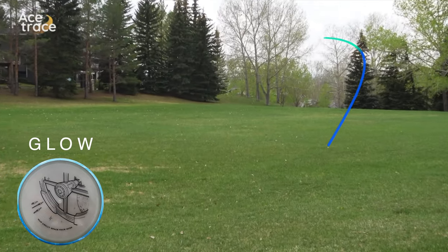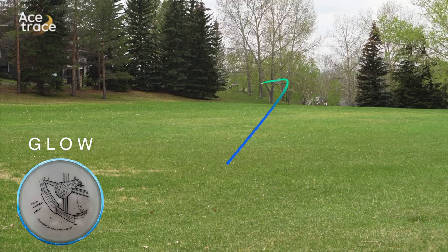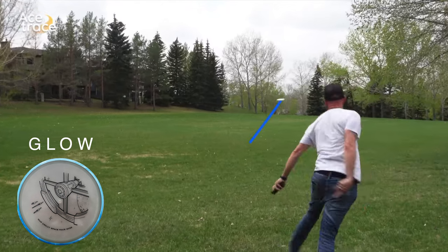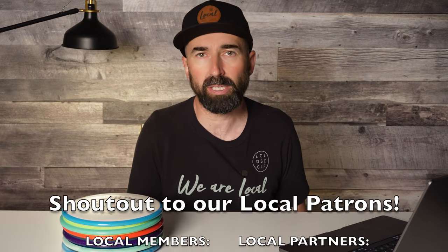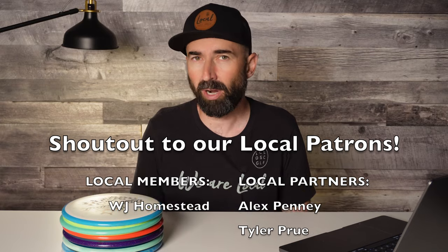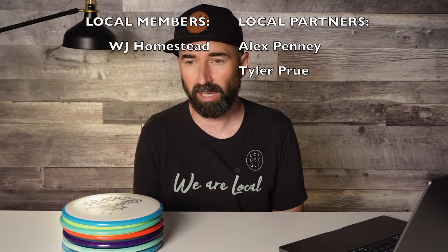And last up is my Glow. I had a couple of issues with my follow flights here, but they're giving you the general idea — you can see the Glow basically fading dependably out of the flight every single time. That wraps up the flights — very interesting stuff. It's not what I expected. I do remember seeing a vlog with Simon Lizotte not that long ago where he said he was surprised to see that the Soft Neutron was flying more stable than his Neutron. He thought the Soft Neutron would be less stable, but his discovery was more stable. I can't agree more — from my experiences it was not at all what I expected. You could almost flip Soft Neutron and Proton in their spots.